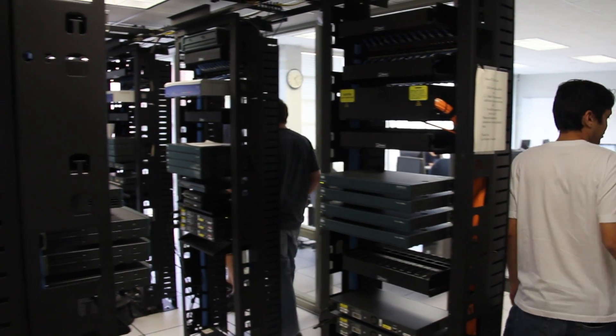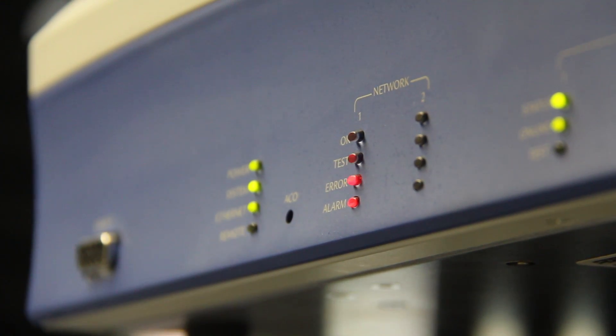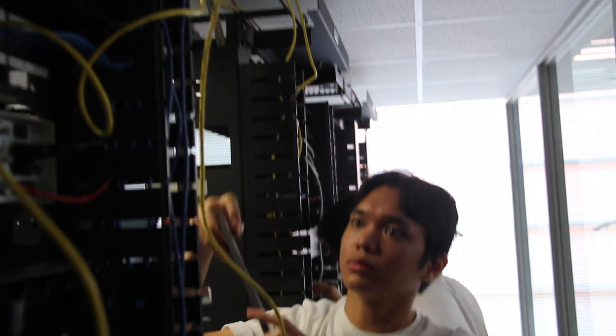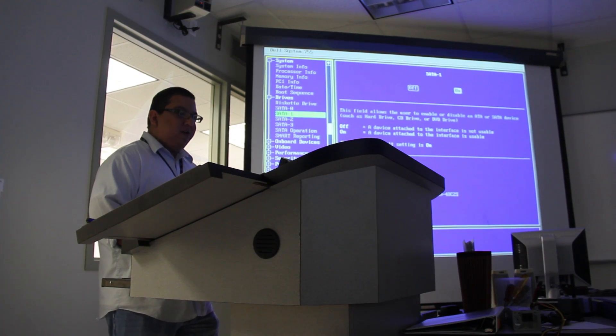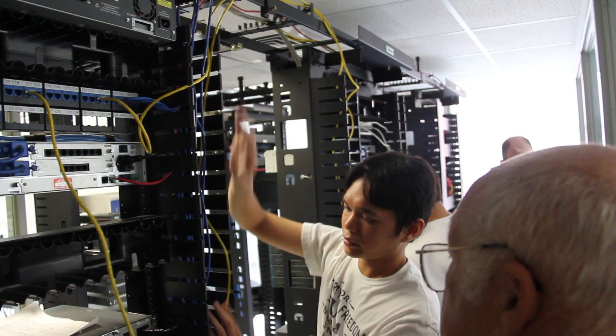No place around here has a setup like we do when it comes to our networking, as far as configuring the routers, the switches, things like that. That is part of the computer maintenance degree. Since we have such a good teacher, he can explain it really well to where we understand. These labs that we have set up right now are above top-notch compared to anything out there right now. I can guarantee you that.